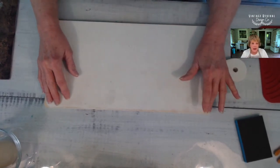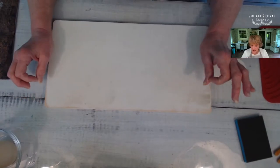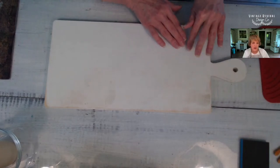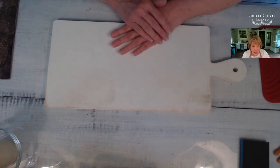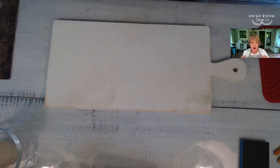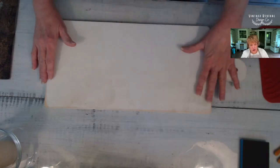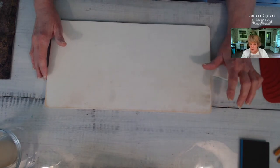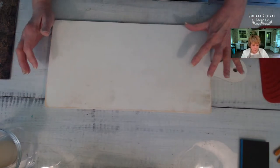On my page this morning I shared that I had some transfers that had lifted. If I had caught it soon enough I would have been able to just re-adhere those bits, but I didn't catch it in time. Even worse, it was at the shop, which was not good. I brought it home and showed you how to use a heat gun to remove the transfer. After I did that I went ahead and sanded it — I do have a little discoloration but because we're going to be using decoupage paper I'm not worried about that.